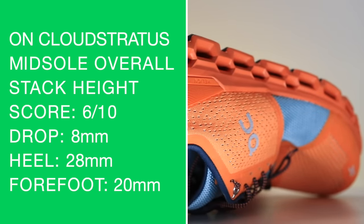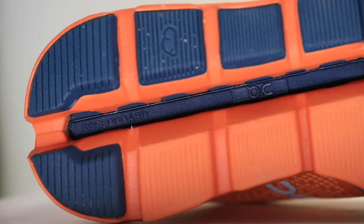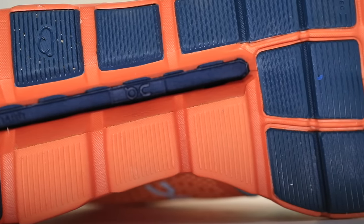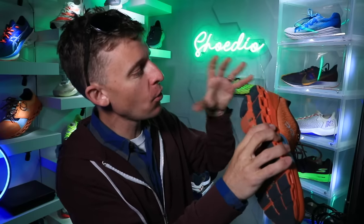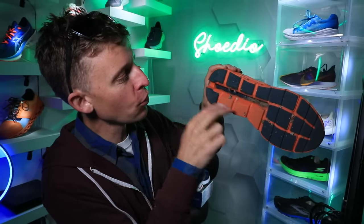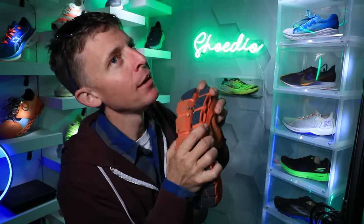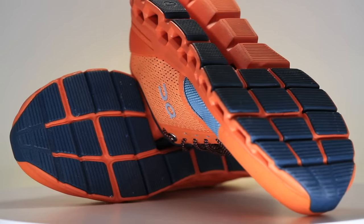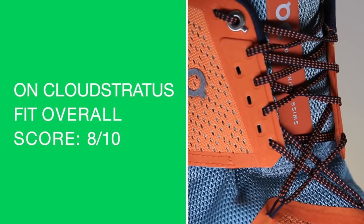Overall midsole score: 6 out of 10. For the outsole, we've got helion foam plus cloud tech rubber — again, hard and firm, really hard. They've got a speed board under the midsole, visible through a decoupled groove on the outsole. It does twist when I put all my might into it, but I'm not pleased with the outsole either.